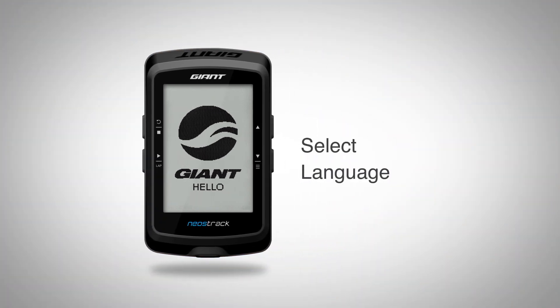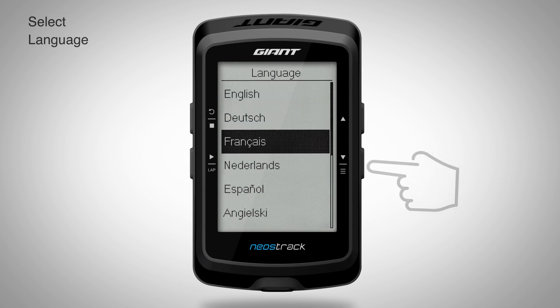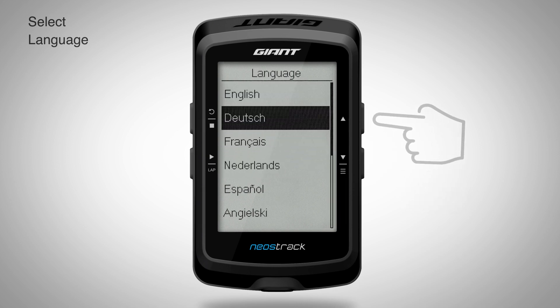After selecting the preferred language and measurement units, the basic setup of Neostrac is completed.